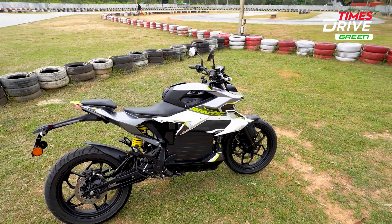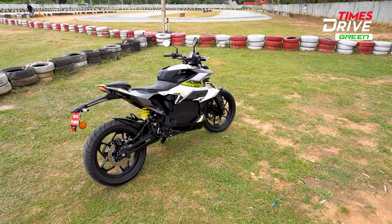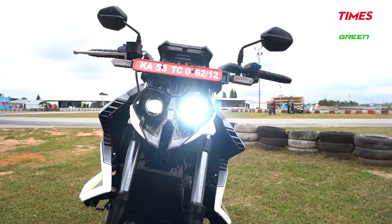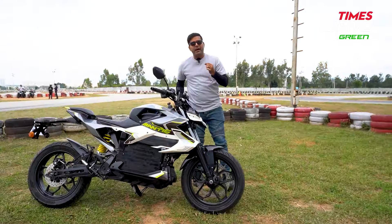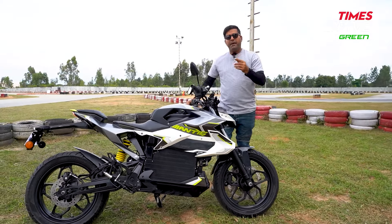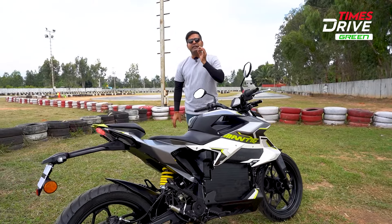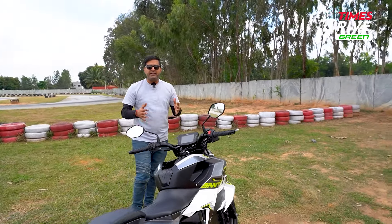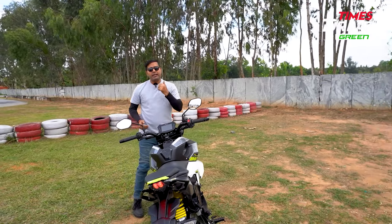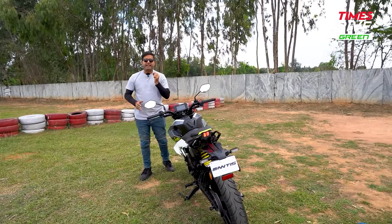So what is the difference with this Orha? What kind of performance is it? What kind of range is it? What has it been offered in design? And what features does this Mantis electric bike have? I'm going to tell you all about it in this video. Hello and welcome. I'm Hwankur Tanja, and we will review the Mantis.